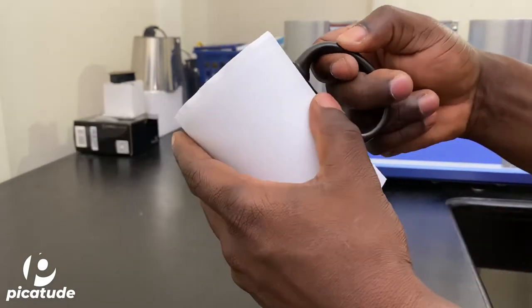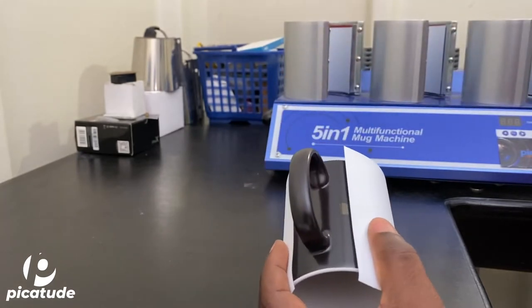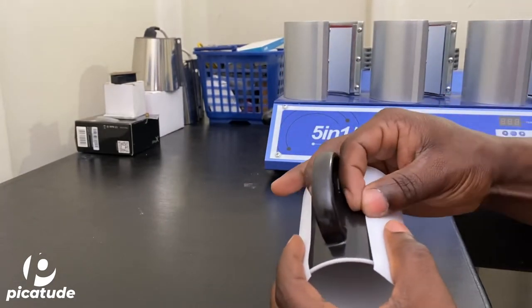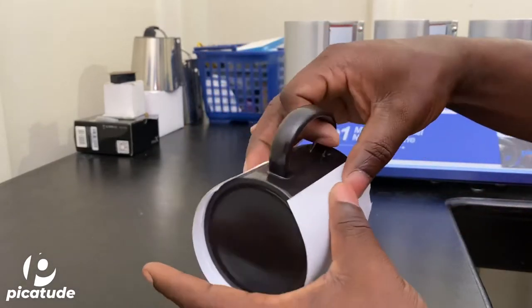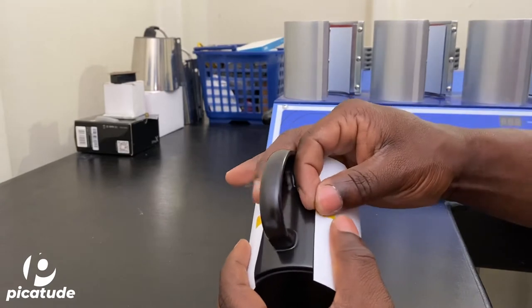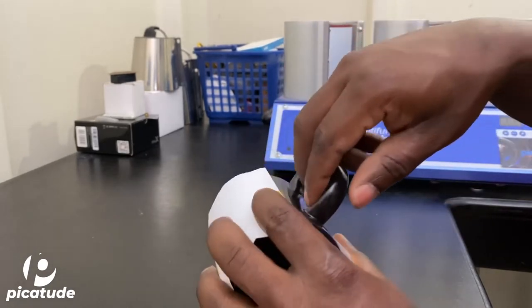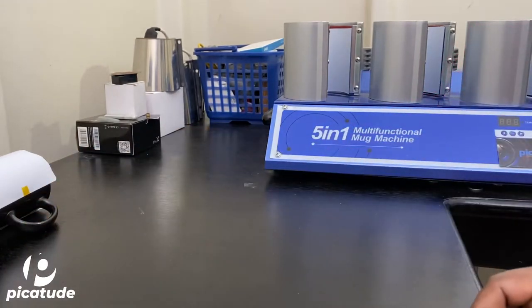Again, putting on that cover paper to protect the heating element of the mug press. That's basically the general process. Coming up you'll see another image where I have a bunch of them — I think it was like 30 mugs.